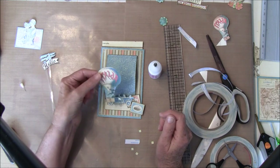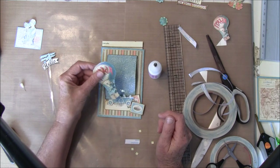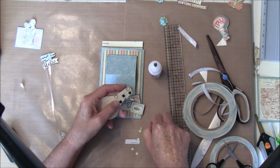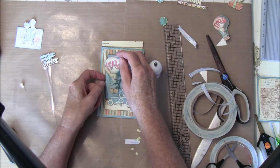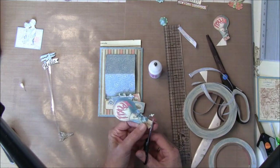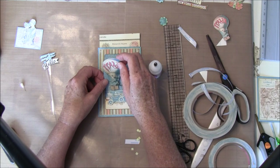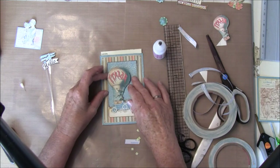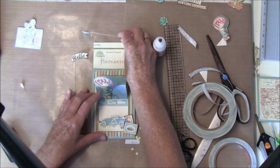Then this hot air balloon — I don't remember where I cut it out from either, but I think it was 12x12. I also placed some pop dots here, but you can lay all this flat if you like. I think I'll have it a bit on the side and cut this off here. If you'd like something peeking out on the top, you can do that like so.